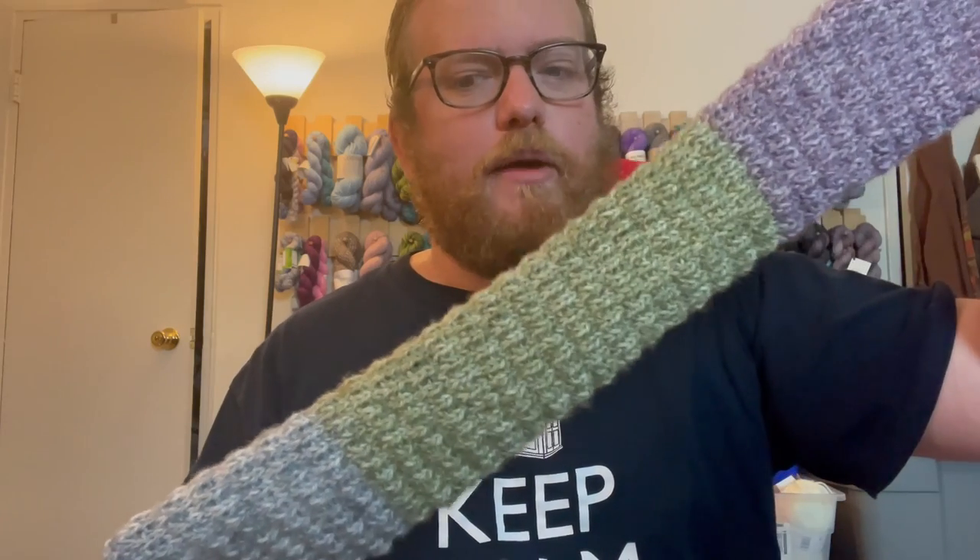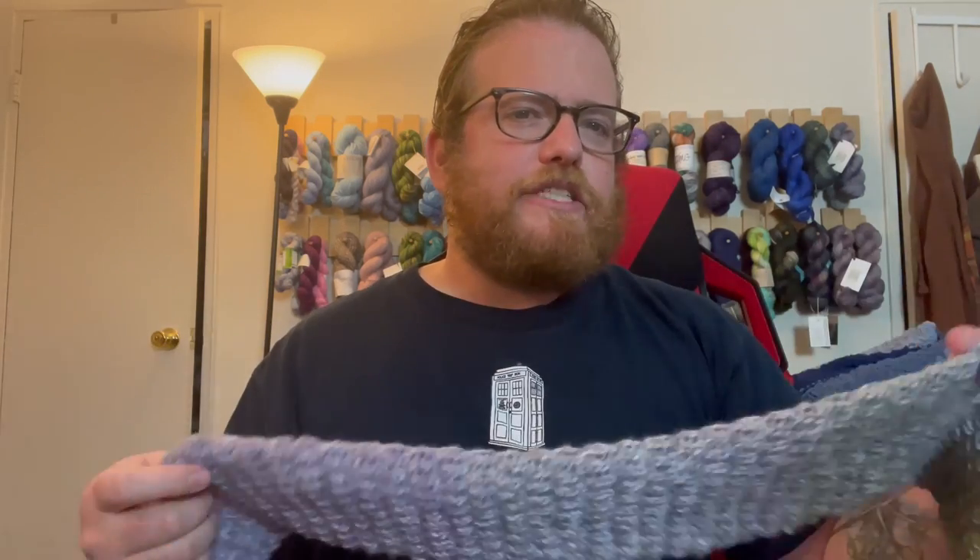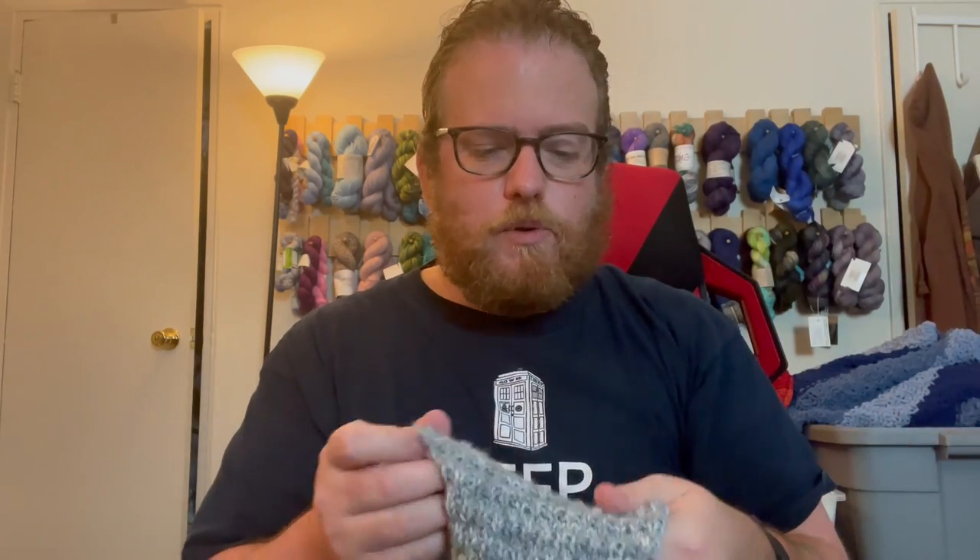I would definitely recommend checking this out. I'm probably going to be buying more for future projects just because it is so soft. I'm going to use it for scarves, since people get leery about what they put next to their neck — this is really super soft and nice to work with, and super quick and easy too. If you have any questions, comments, or concerns, let me know in the comments below, and I'll see you next week — bye!